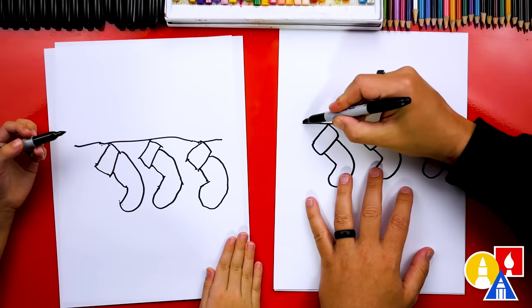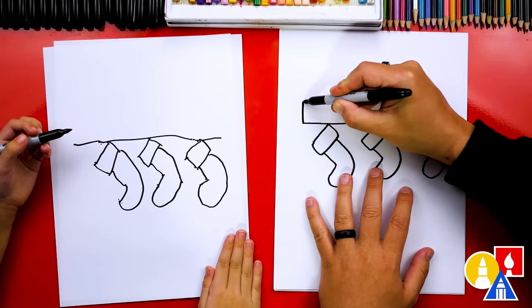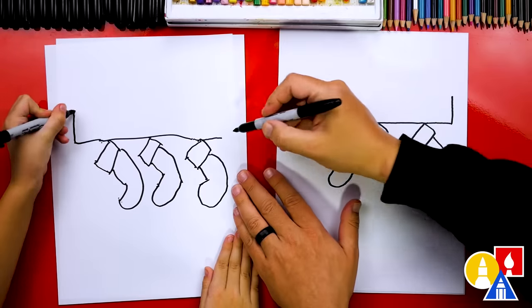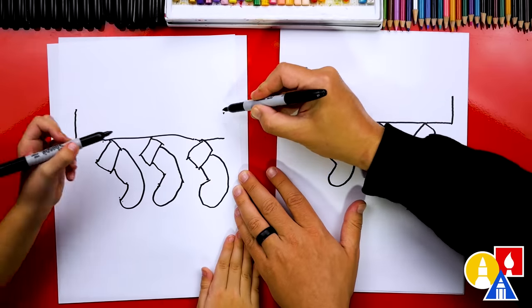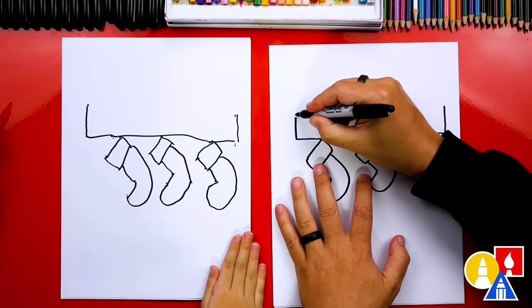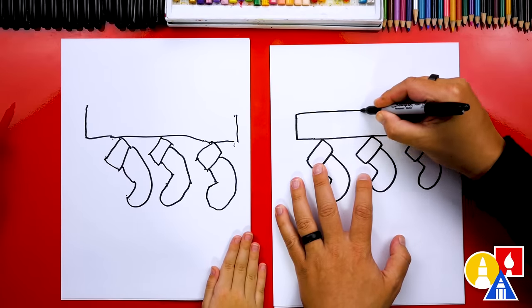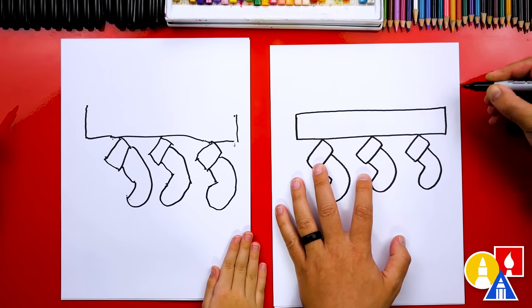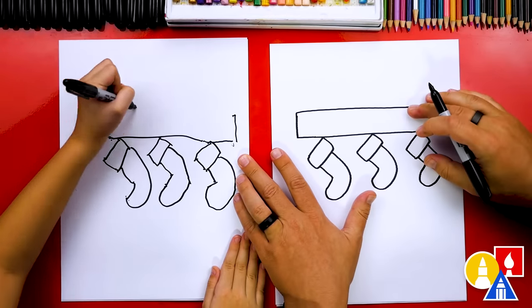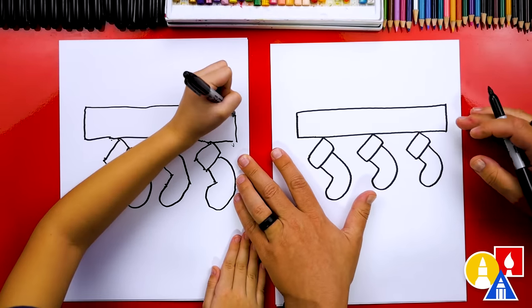Now we're going to draw the mantle — this is the part that our stockings are hung from. We're going to draw a short line up on each side, and then connect these together by drawing a straight line across all the way to the other side. Good job.